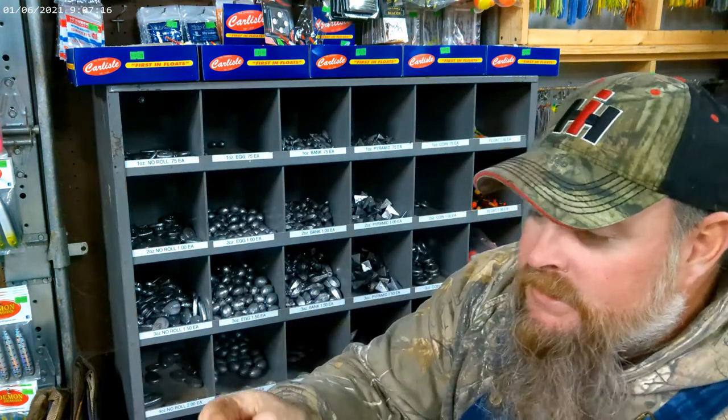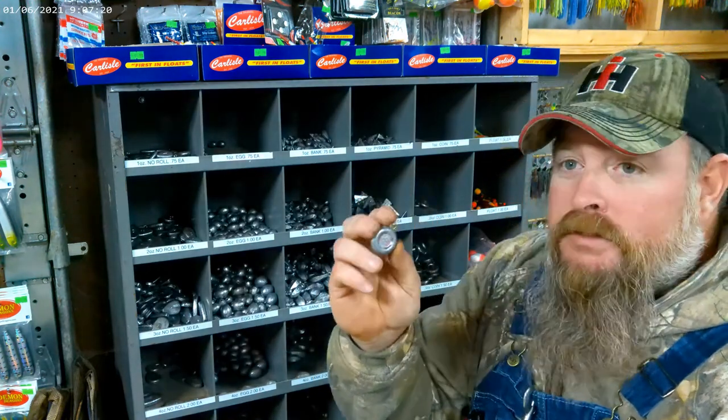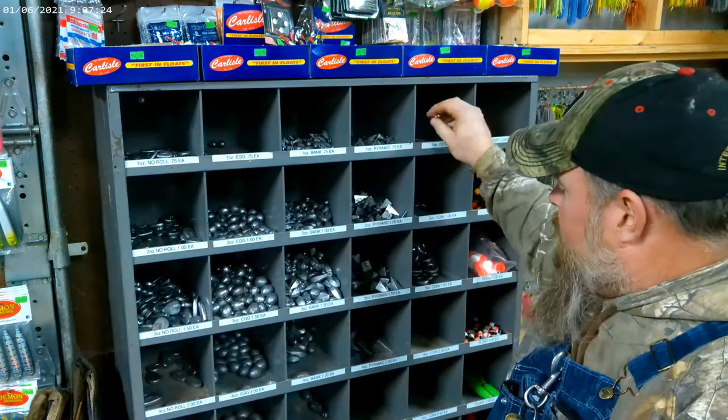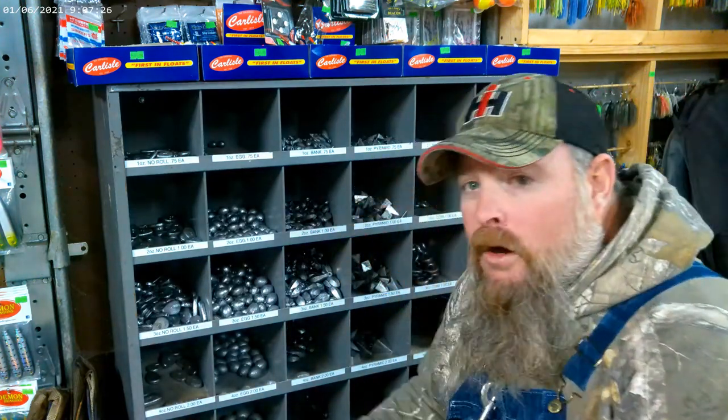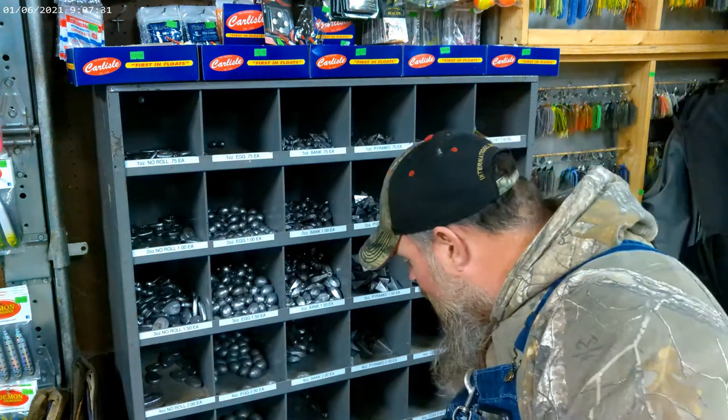The next type of sinker is coin sinkers. I've seen some one ounce — unfortunately here at the shop we're out of one ounce — but they go from two ounce all the way up to eight ounce on coin sinkers.